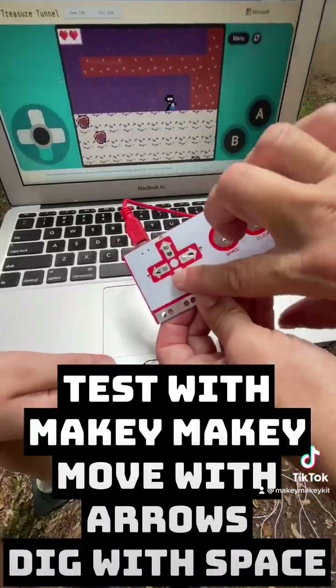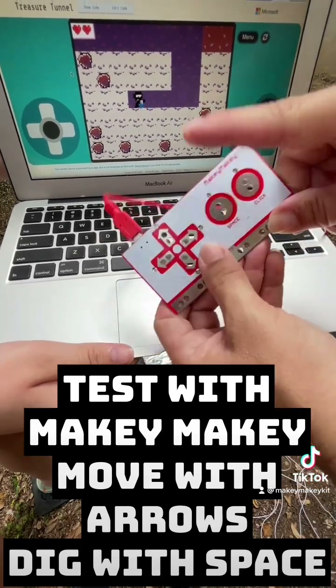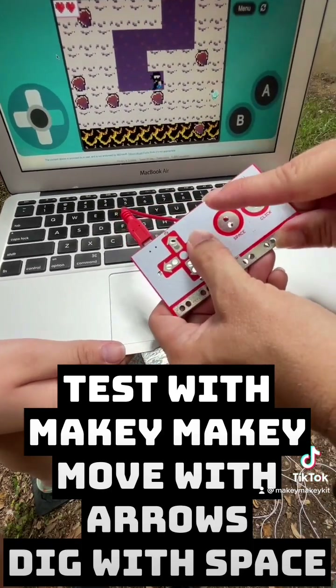Now you're ready to test Treasure Hunter with Makey Makey. Move with arrows and dig with space, but you have to do them at the same time.